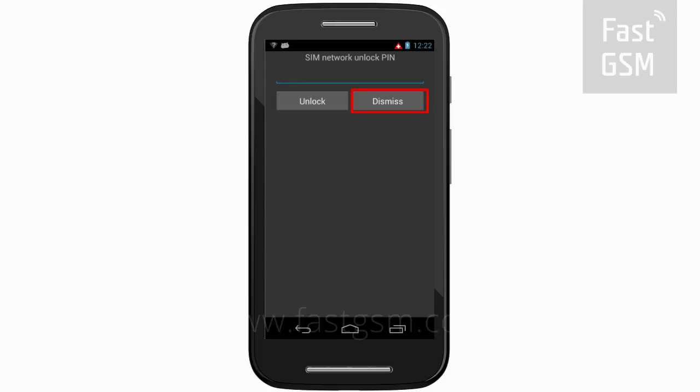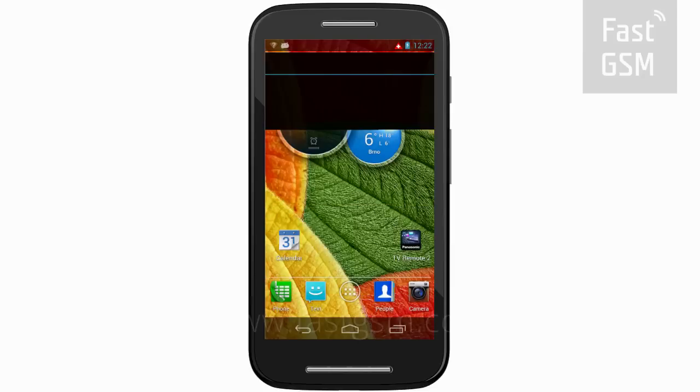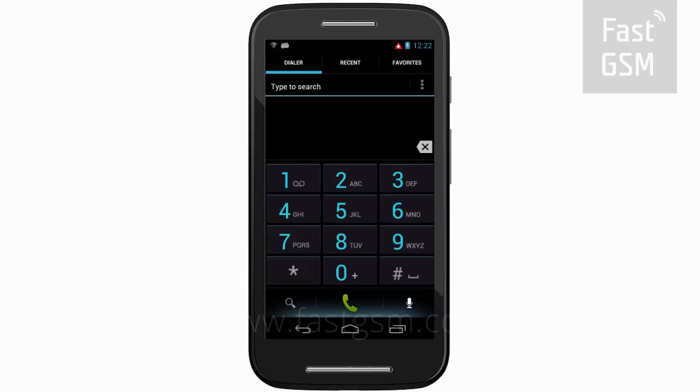Make sure your phone says SIM Network Unlock PIN. Dismiss the screen. Go to the phone dialer and enter star hash 06 hash to get your phone's unique identification number, the IMEI.